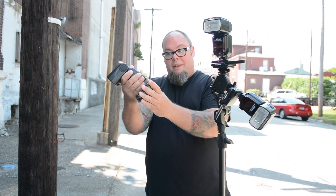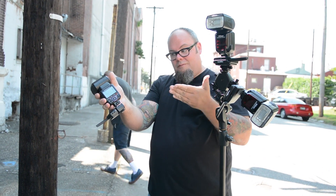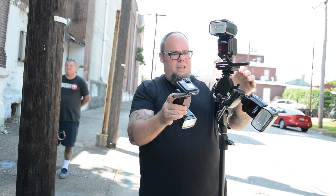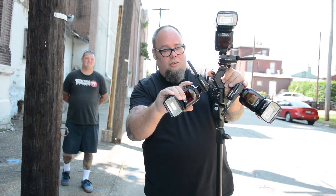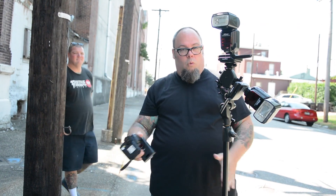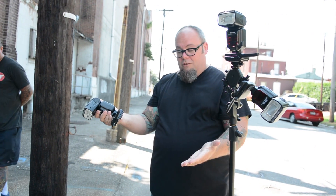Today we are using the PocketWizard TTL system and Nikon SB910 flashes. So to overcome the sun, I was using three of these all together on this fancy tri-adapter so that I can make it really bright and not overwork the flashes.